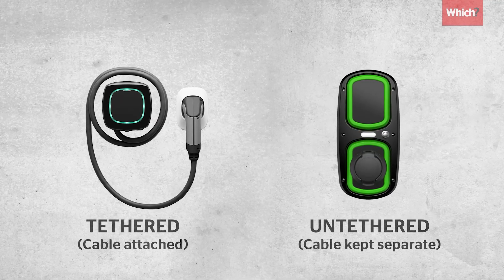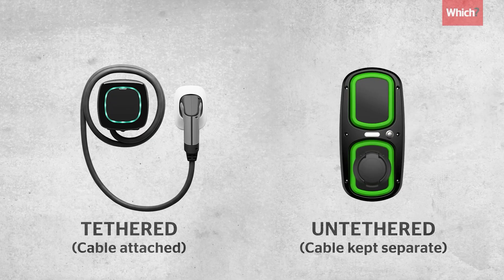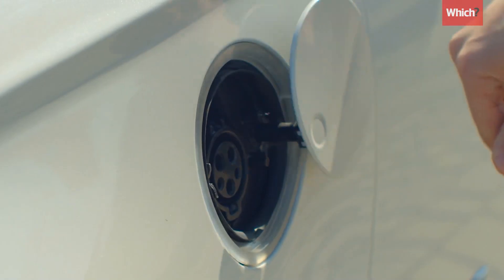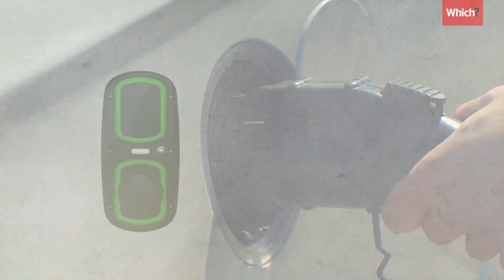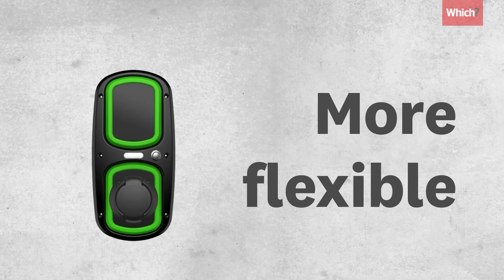You'll also need to decide whether you want your wall box to come with a cable attached or not. As all newer EU market cars have Type 2, if you have an older Type 1 car you'd be best off getting an untethered unit, just in case you want to use it with a newer Type 2 model in future.